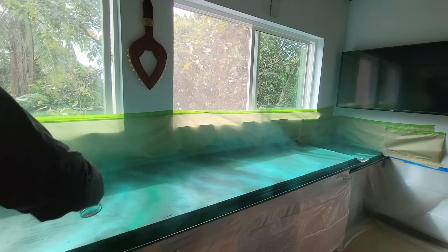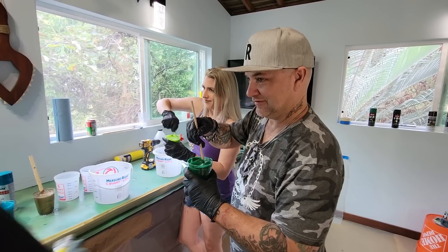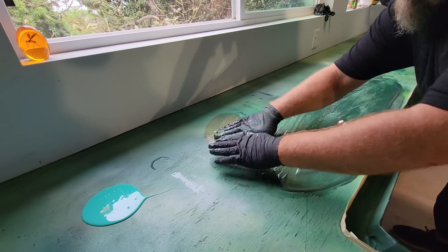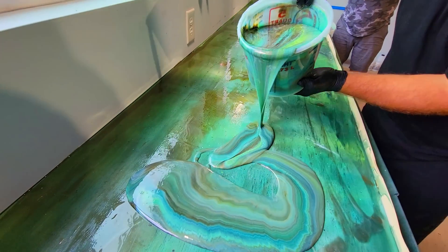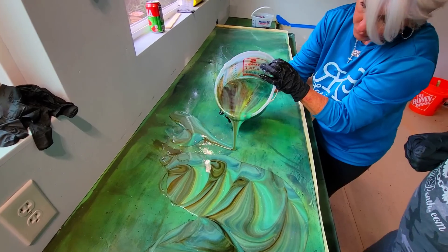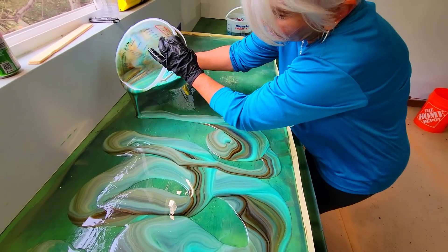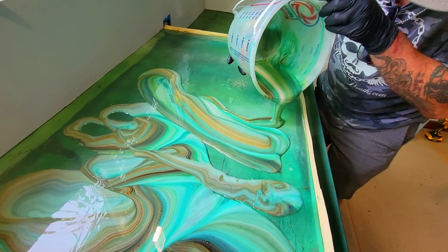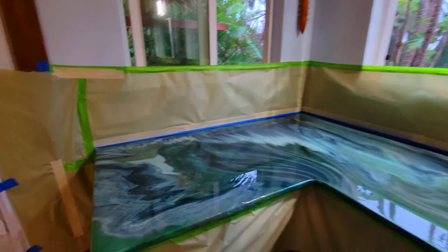Stone Coat Epoxy is DIY friendly, and I'm going to teach you a trick I've never shown before. Creating designer-level countertops doesn't need to be expensive or difficult. We're going to give you all the tips, the pro tips, right now. Remodeling has never been this fun, this affordable, or this fantastic.